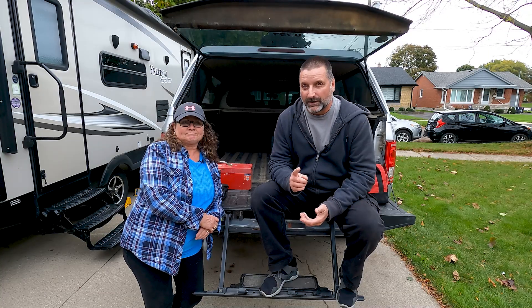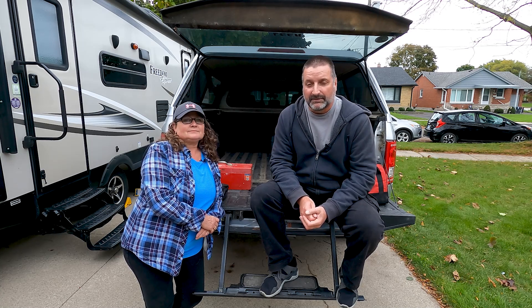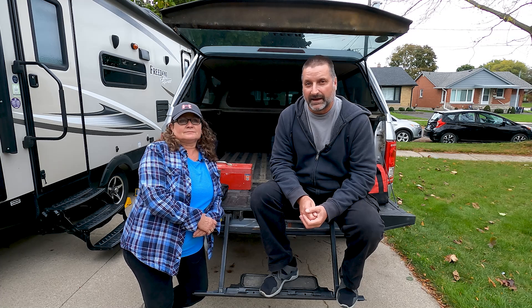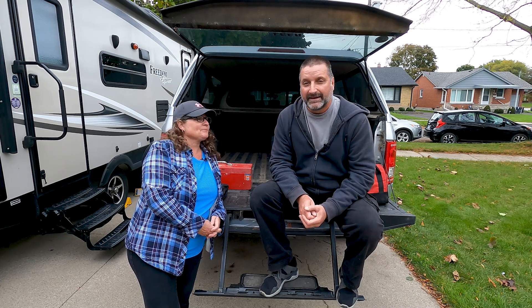We actually don't have just one RV toolbox. We have a toolbox that we keep in the truck that has tools for the truck and the trailer in it. And we have a toolbox that we keep in the trailer which is specifically for the trailer. So let's get started with what we keep in the truck.